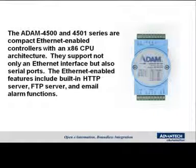The ADAM 4500 series and the 4501 series are compact Ethernet-enabled controllers with built-in CPUs. They support not only Ethernet interfaces but also serial ports. The Ethernet-enabled features include built-in HTTP servers, FTP servers, and email alarm functionality.